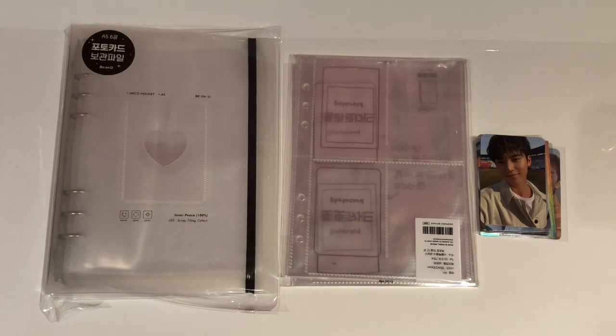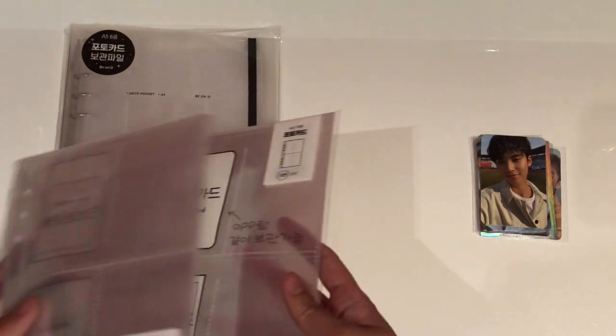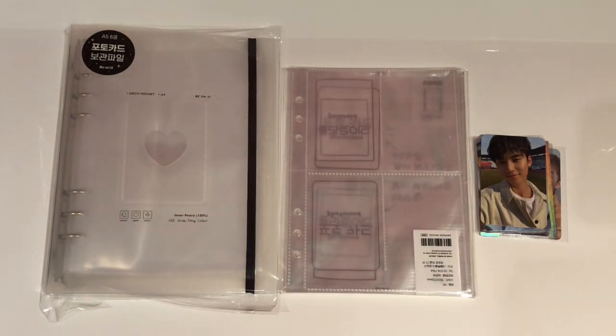Hey everyone! So today, as you can see before me, I have my first ever A5 photocard binder. This is the quite famous and quite popular Beyond D binder, and I got it from K-Town4U at the same time that I got my 17 Attacker albums. If you want to see my 17 Attacker unboxing, it is linked above. I've also gotten two packs of refills for the Beyond D A5 binder.